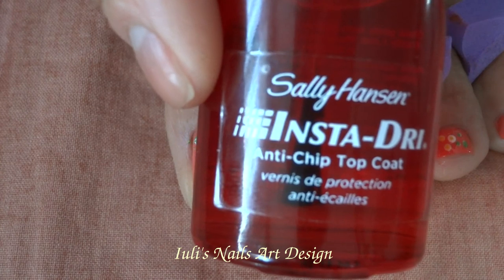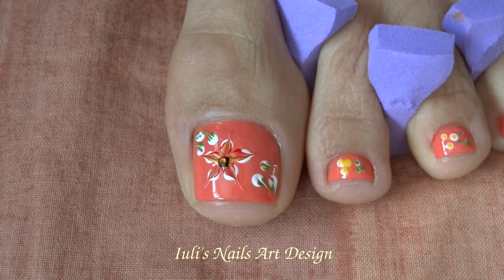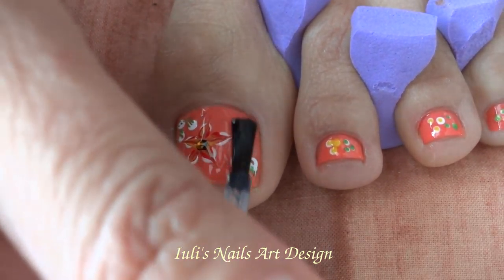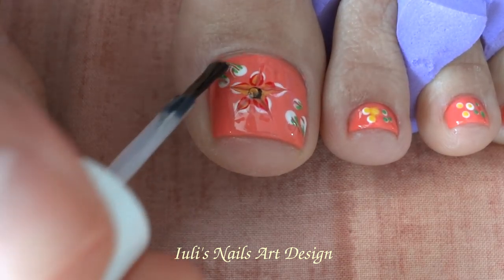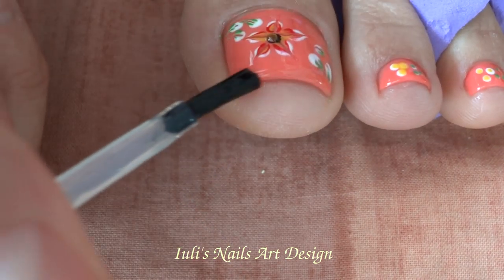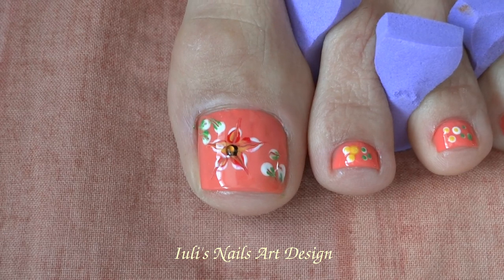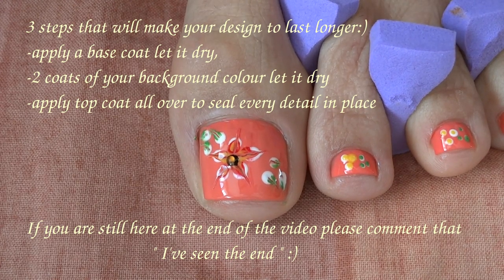The last step is to add your top coat to seal every tiny detail in place and to prevent your design from chipping. I use InstaDry by Sally Hansen — this is the one I prefer — but you can use whatever you prefer, whatever you have on hand. Start in the middle and gently brush out all over. Don't put too much pressure on the brush because you might ruin the design — just gently brush all over and seal the free edge of the nail as well. And that's it — very beautiful, simple, and easy to achieve!